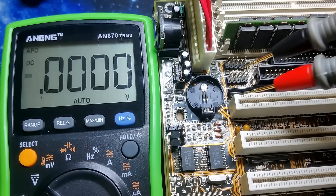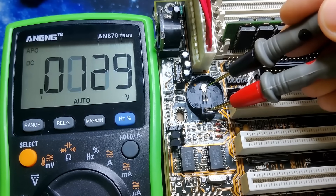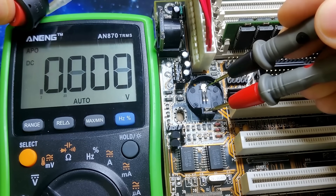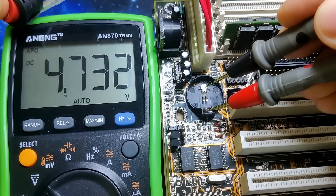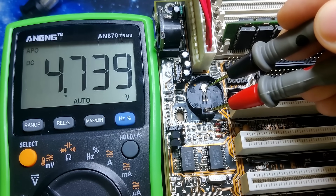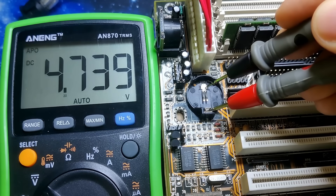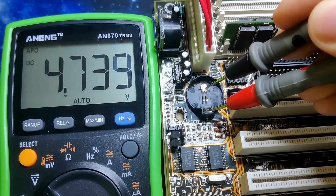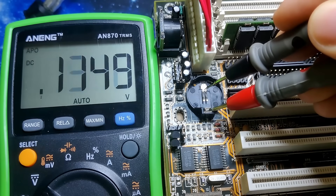The original rechargeable battery has been replaced with a 3V button cell; however, the charging circuit is still in place. When I power on the board, you can see that we get 4.74V on the battery terminals. This voltage is coming from the 5V power rail directly from the power supply. The person who replaced the old battery was probably not aware of the charging capabilities of this motherboard. We need to find the circuit that is charging the battery and cut the supply to our non-rechargeable lithium button cell battery.